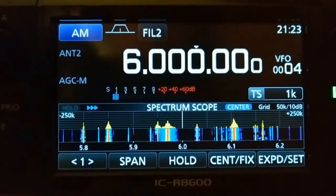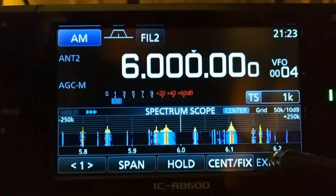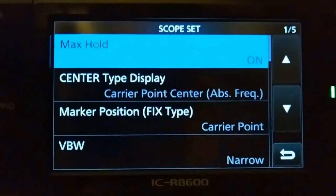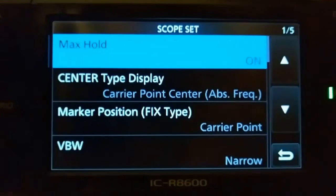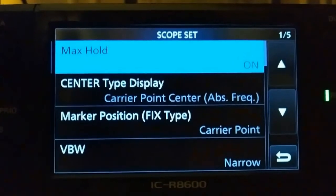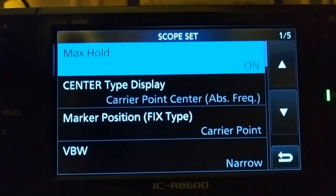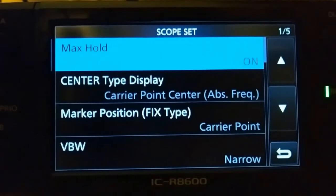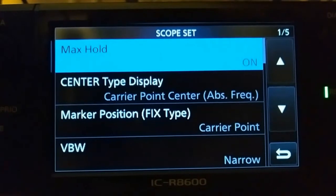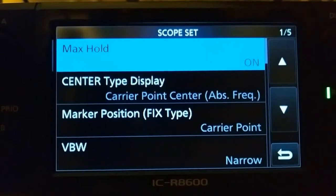In order to get this color scheme, down here where I expanded the waterfall, in the bottom right-hand corner you tap and hold for about a second and you will get this menu. This has to do with the scope settings. I'll go pretty slow in case you want to write it down. My max hold is on, the center type display is carrier point center, ABS frequency marker position is fixed, type carrier point, VBW is narrow.